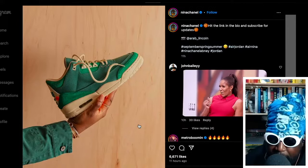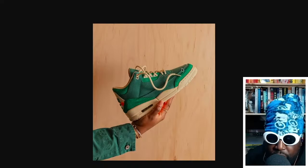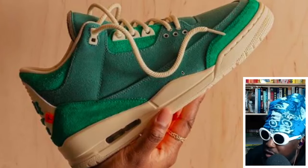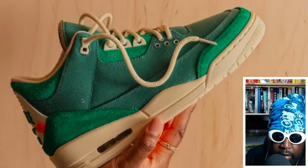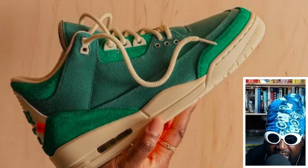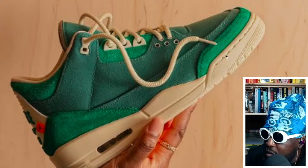This is an official collaboration — not something she just made by herself — and they look so hard. No details in the caption, just 'hit the link in bio and subscribe for more updates,' but they look absolutely beautiful. I'm not the biggest Jordan Three fan, but these look wonderful. The upper is a mix of green in different materials — a lighter green on the mudguard, a deeper green on the mid upper, and that same lighter, forest-type green near the eyelets. There are nice thick rope laces and an off-white outsole in a cream ivory color.